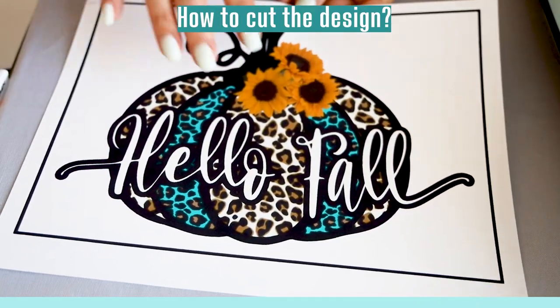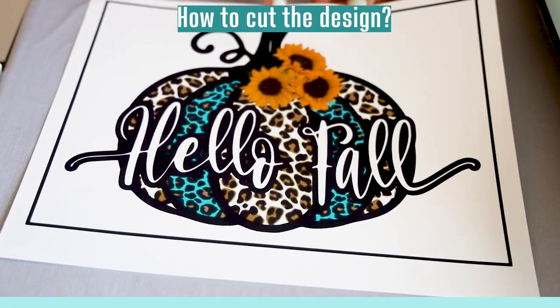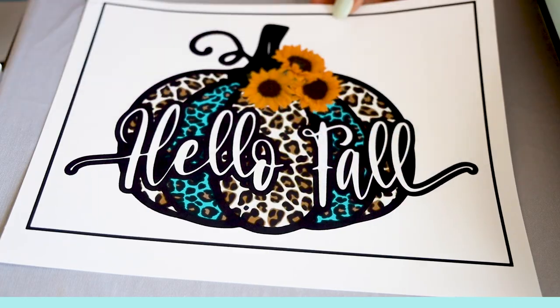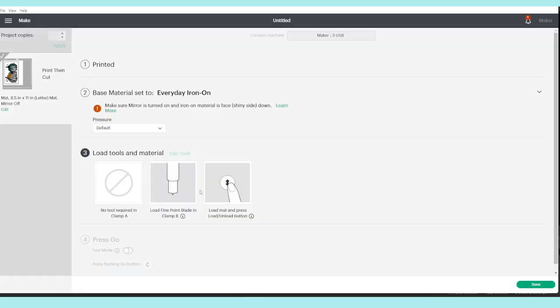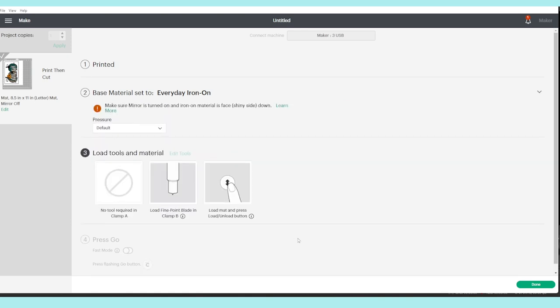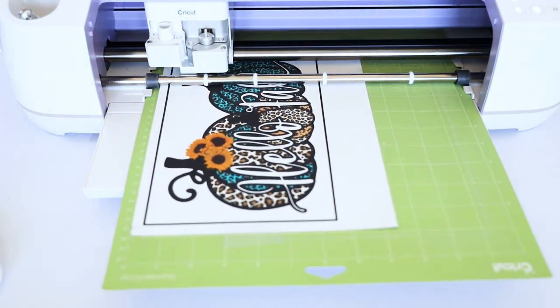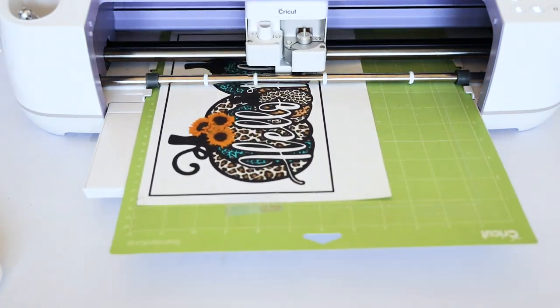You may cut the design using scissors or your Cricut machine. I am going to use my Cricut Maker machine to cut my design. After printing, I'm going to select the material I'm going to cut — in this case I'm going to select Everyday Iron On. Now let's go to the machine. You may use any Cricut machine model.